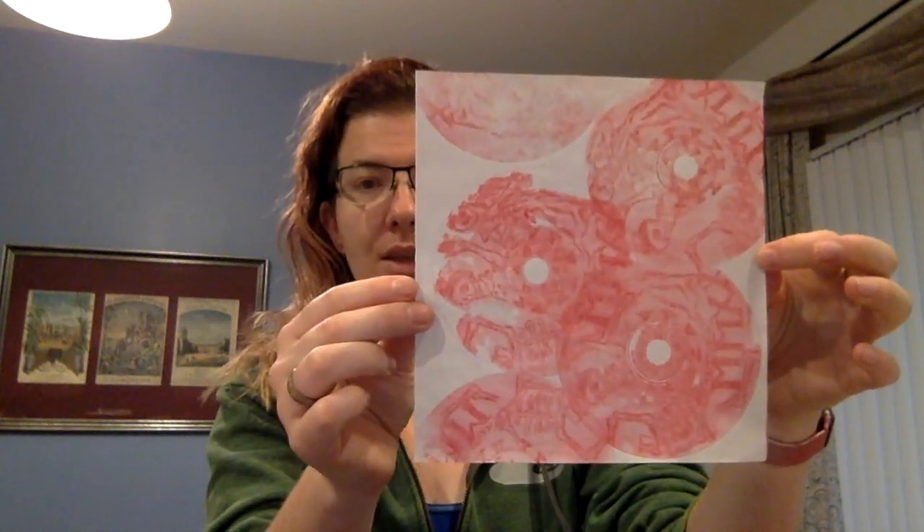I'm here today to give you a presentation on how to make at-home prints using really basic materials. One of the wonderful things about printmaking is that it's supposed to be a very accessible medium and anybody should be able to do it. Sometimes we feel like not having a press limits your options, so I'm going to use some really basic items that you should probably have around your house to make something like this.